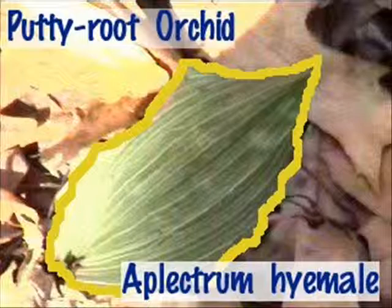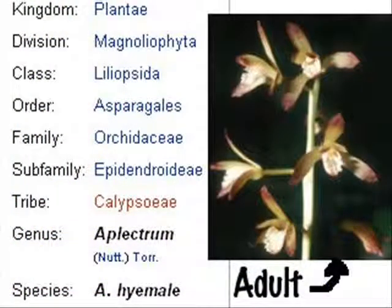The specific epithet hyemale means winter and refers to the fact that this orchid has a solitary leaf that persists all winter. In the spring, the leaf vanishes and a 12 to 18 inch, pencil-thick stem of greenish-yellow purplish orchid flowers appears.